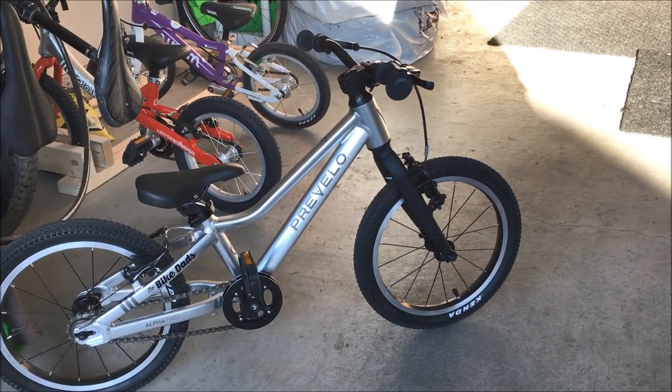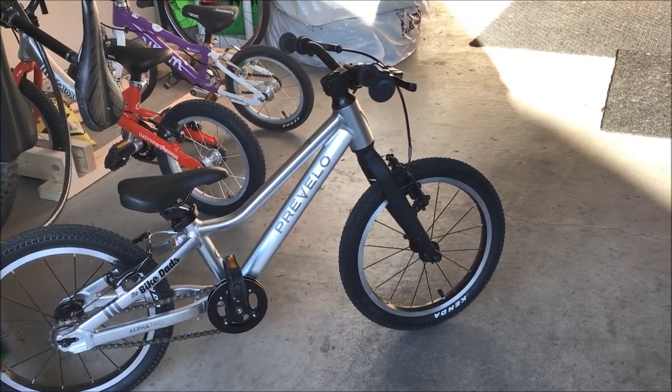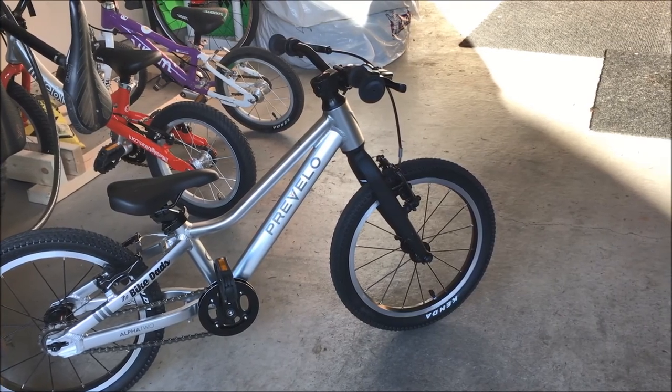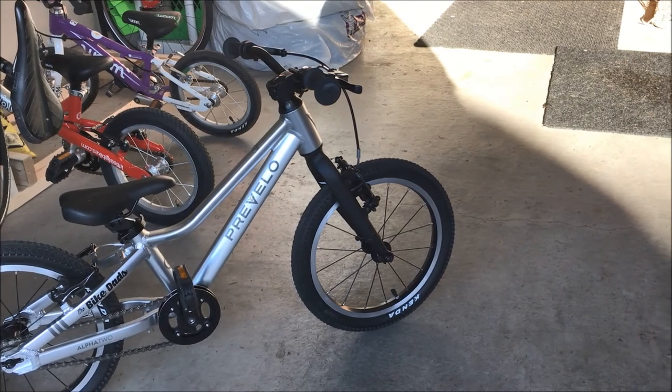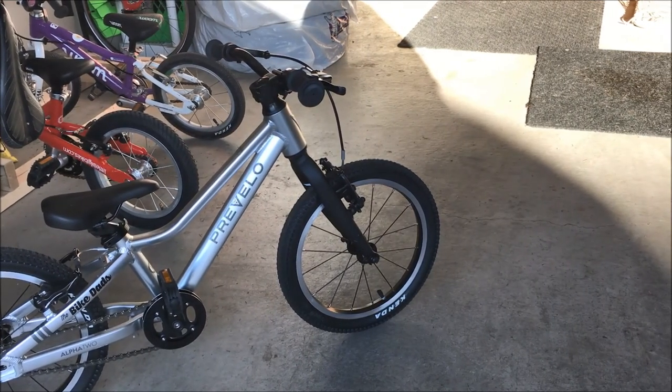The head angle is about 69 degrees, which is nice. It's a perfect moderate head angle for ripping around the neighborhood as well as when we get into the trail system up at our local bike park.